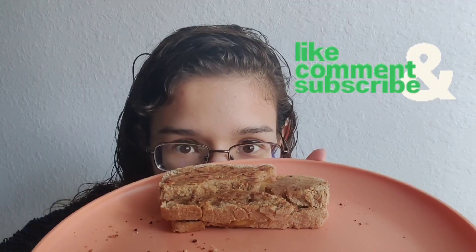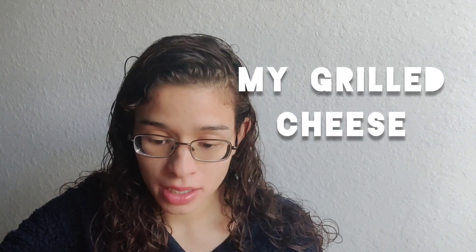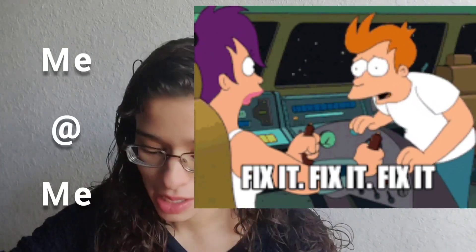Don't forget to like, comment, and subscribe while you're there. The bread is breading. The cheese is cheesing. He's a little ugly, but he'll do. Join me next time because this is going to be my new fixation and I'm going to try and fix whatever I did wrong — though I have no idea what I did wrong.